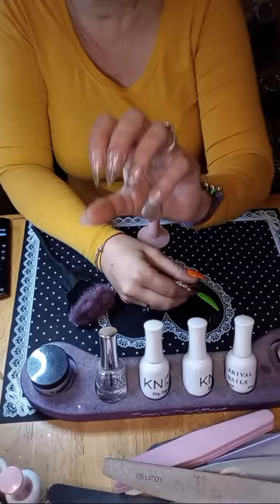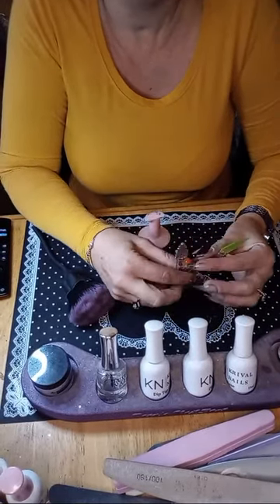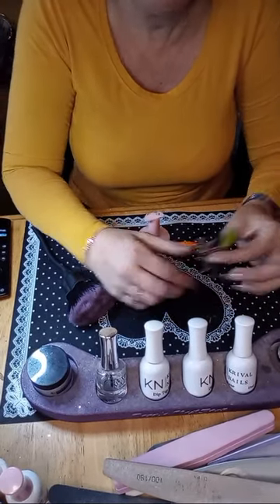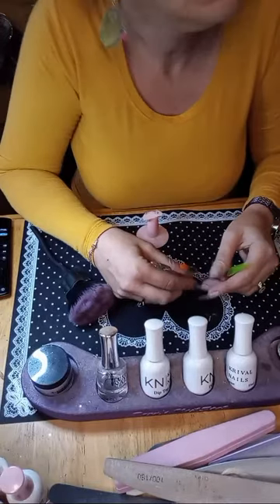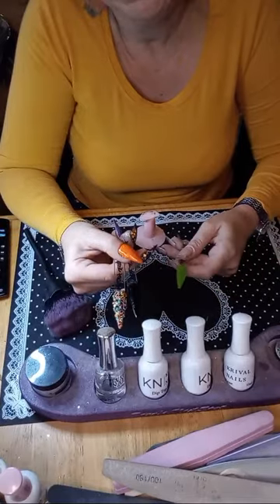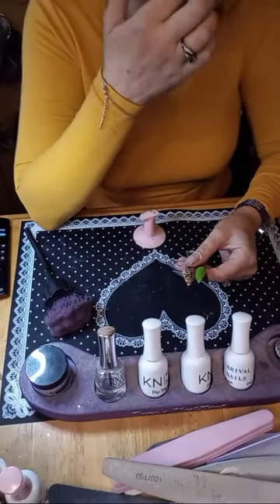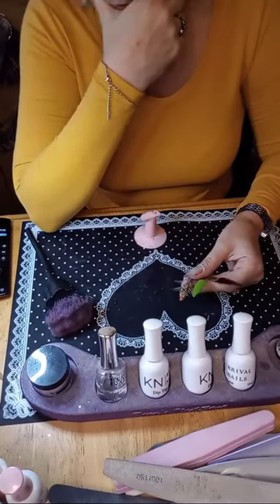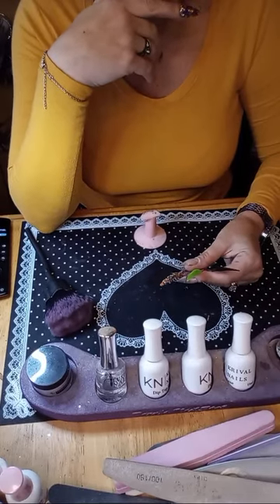Oh, I already took off my old mani too — that was a cute mani, I loved that glitter. The pigment — do you think it'll pop on black? The only thing is, what am I gonna do with the pigment? The only thing I really know how to do with pigment is abstract stuff.